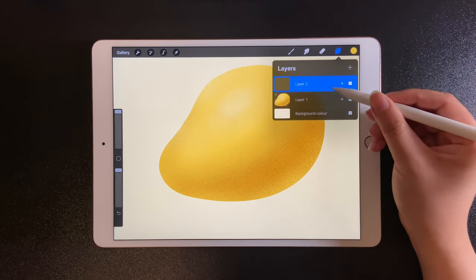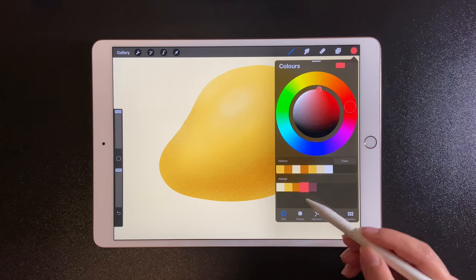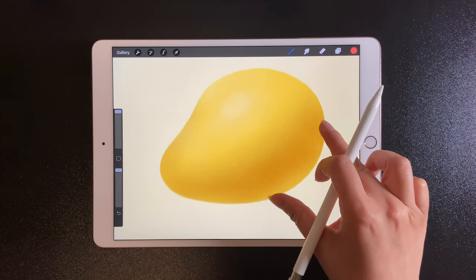Add a new layer and turn on clipping mask. The visibility of this layer is controlled by the contents and transparency of the layer below.